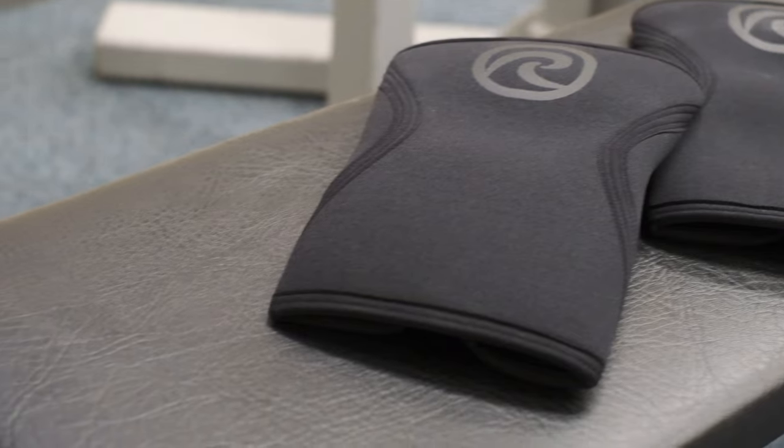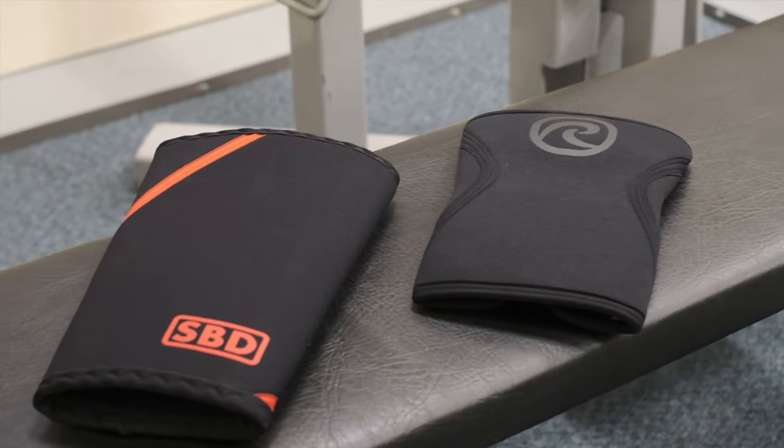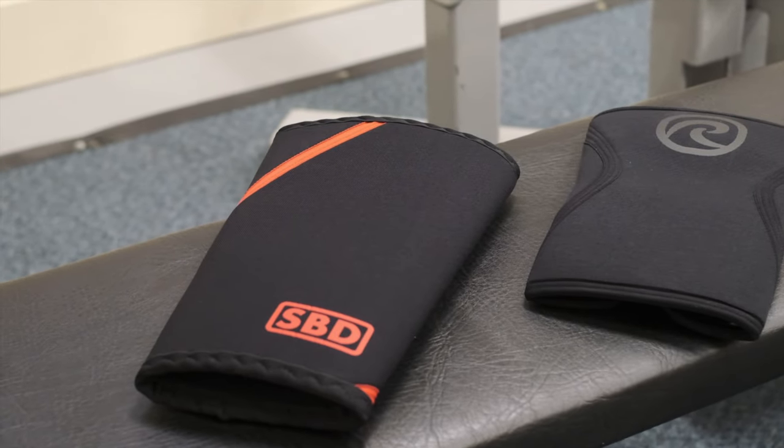They're also a little shorter than the SPDs. SPDs are 30cm regardless of the size, whereas these scale up and down a little bit based on their size. So for smaller people you're not going to have such a long knee sleeve on you, which can be a benefit as well.